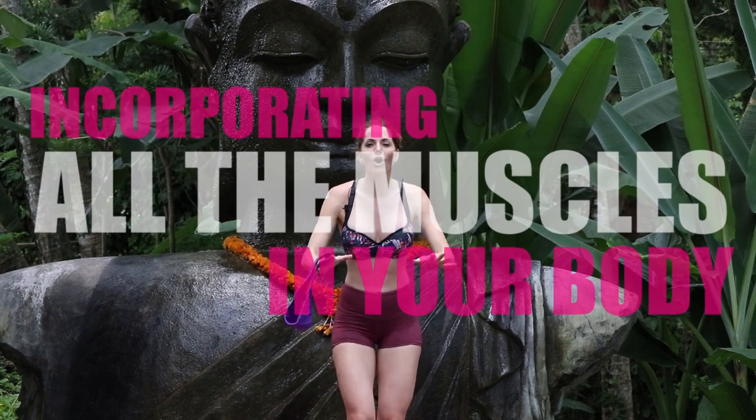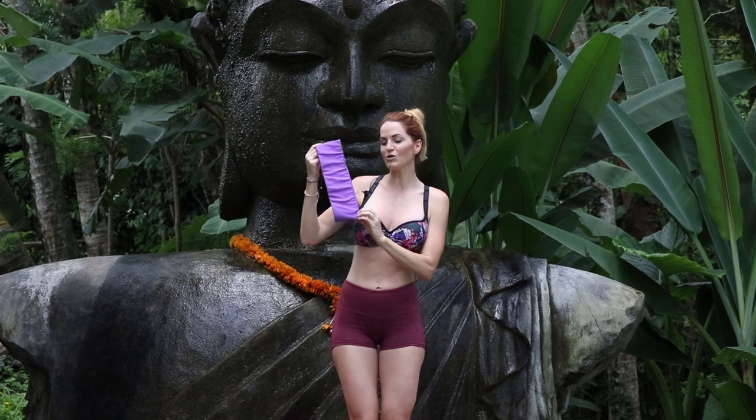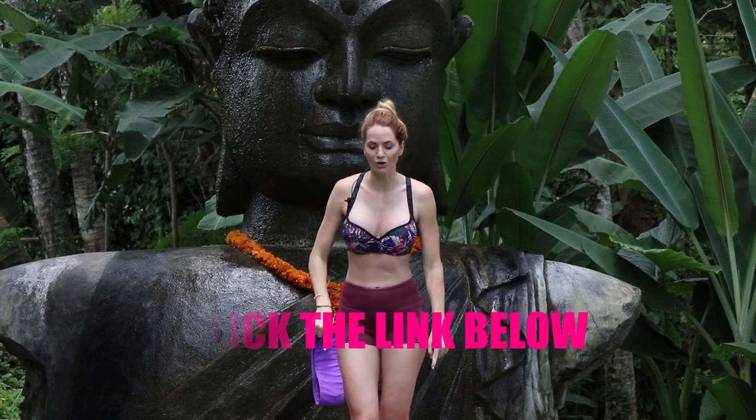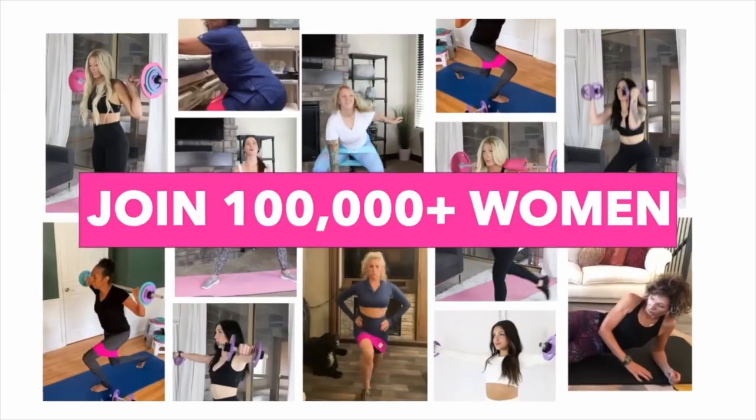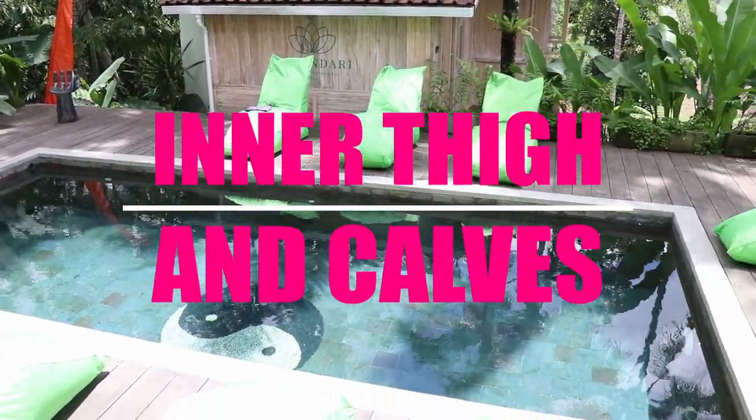We're going to be incorporating all of the different muscles in the entire body. So go ahead and grab your water bottle, your booty band. If you do not have your booty band, you can click the link below. Also grab your mat and come join me right now. Let's go ahead and work the entire body, working every single muscle group.